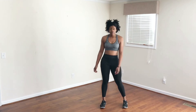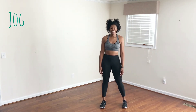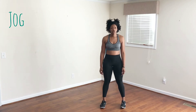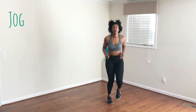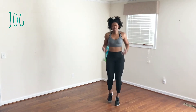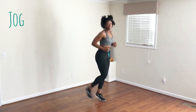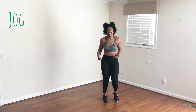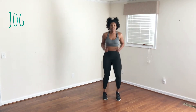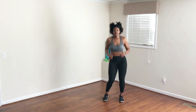The next move is going to be a jog in place. Starting in five, four, three, two, one. Just to take it up a notch, you can always try and kick your butt from the back to bring up the intensity a bit, or you can just light jog and catch your breath. Five, four, three, two, and one.